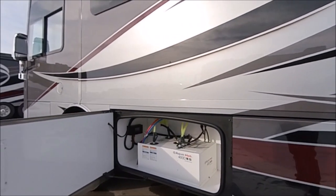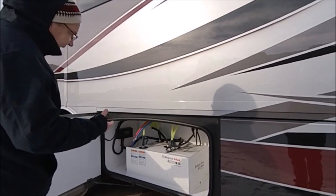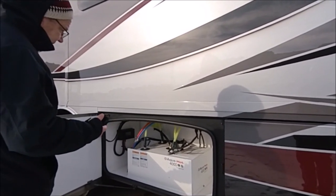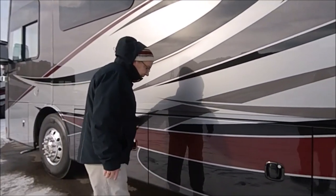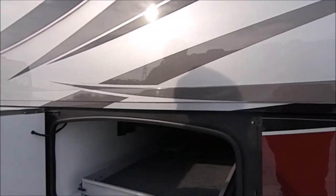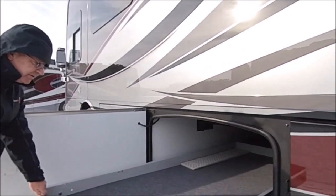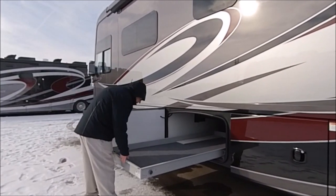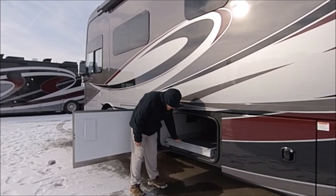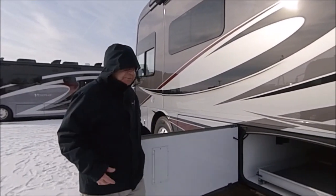Here we have our AquaHot 4000 — this is your hot water heater and it also heats the unit. You can run it off diesel or electric. And here is the pass-through storage on the raised-rail chassis with the Atlas foundation. You have a slide-out tray that comes out either way, so you can get your stuff in and out easily.